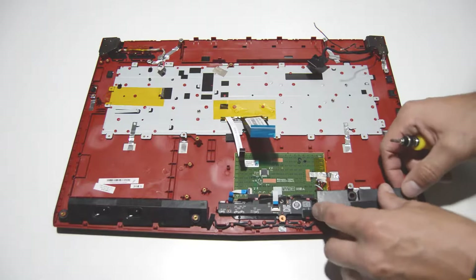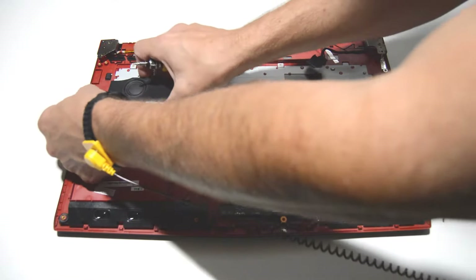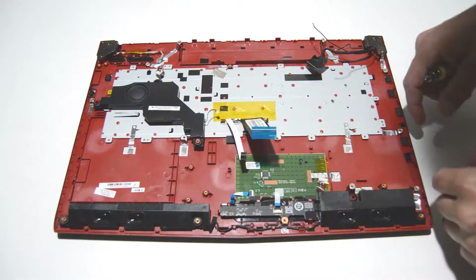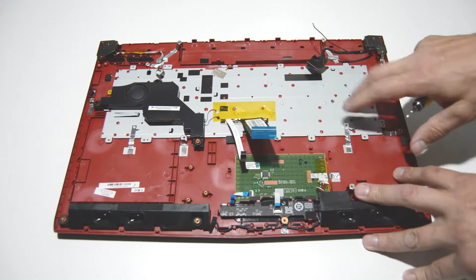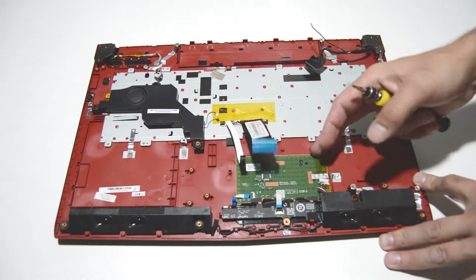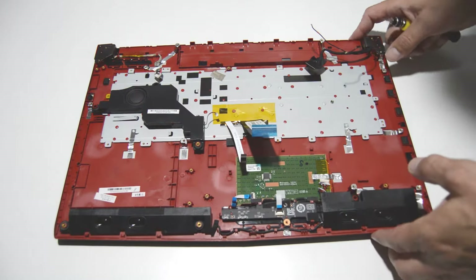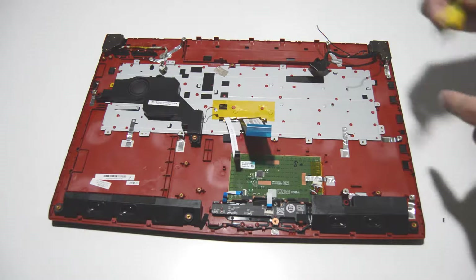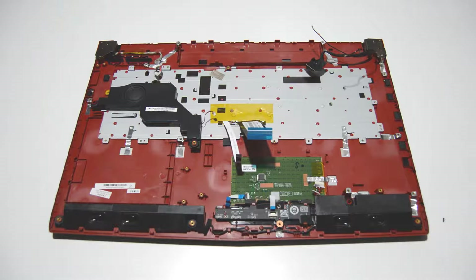Now we're going to put the speakers back in their proper place. It looks like the keyboard in this model is riveted in — it's not replaceable. The trackpad is definitely just glued on. Now we can free those hinges and separate the two halves, and also retrieve the DC jack.